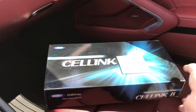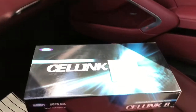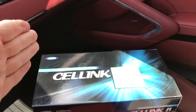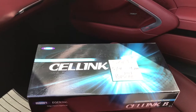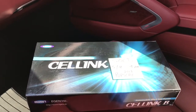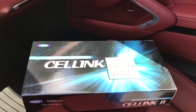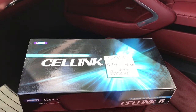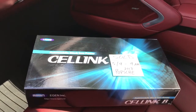The way the Cell Link B recharges is that when you start the car — and I'll just briefly start the car to show you — the Cell Link B will be charged during operation of the vehicle. So when the car is running the Cell Link B is recharging. When the car is off, the Cell Link B is completely disconnected from the vehicle electrical system and is powering the dash camera without affecting the vehicle battery in any way.